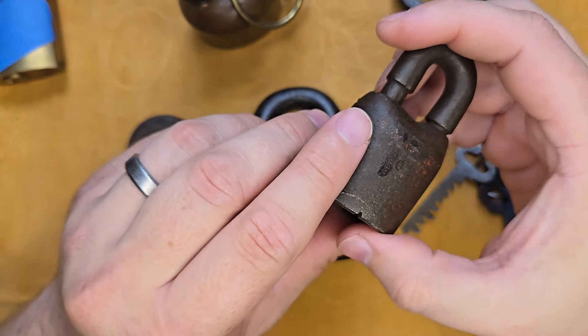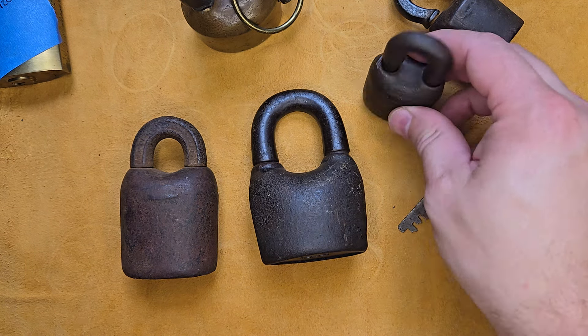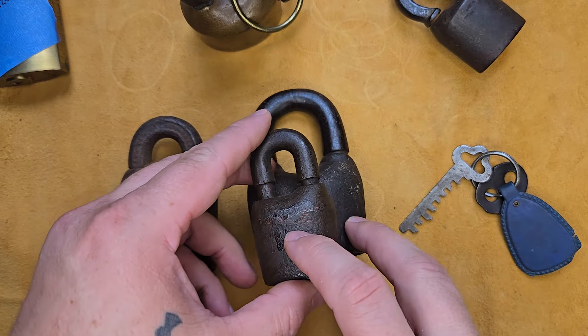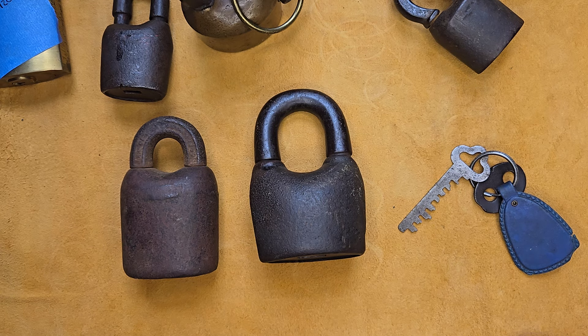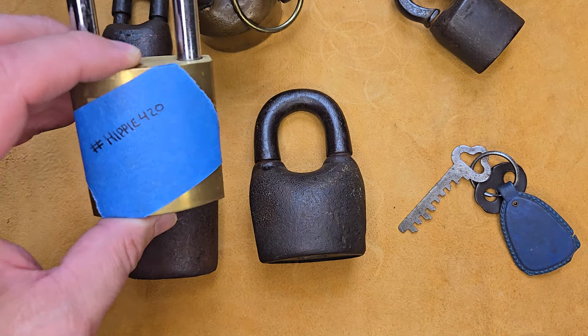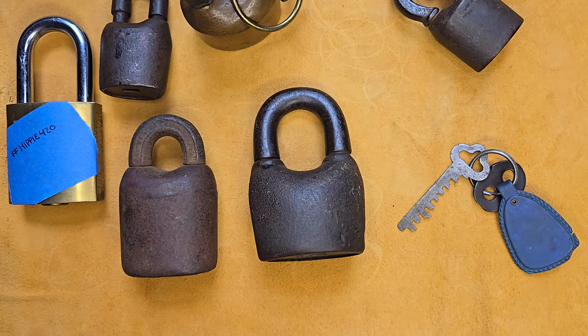I didn't leave the key up on the shelf either. So these two right here are definitely the oldest in my Scandinavian collection. There it is folks, hope you guys enjoyed my oldest locks. Again, congratulations LockPickingHippie and congratulations on your 420 subscribers. Happy picking everybody — please don't forget to like and subscribe, leave some comments, and we'll see you guys on the next video.